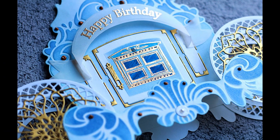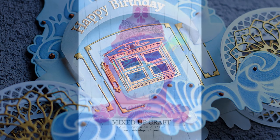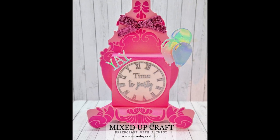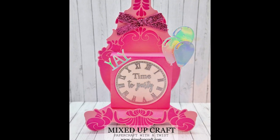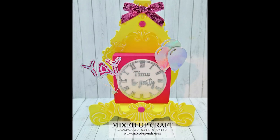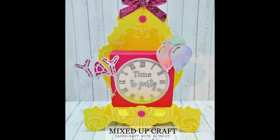This project was actually inspired by another crafter who has used the same die set. I'm talking about Sam from Mixed Up Crafts. Sam created some amazing party invitations. I will put a link down below in the description — do check out her tutorials.